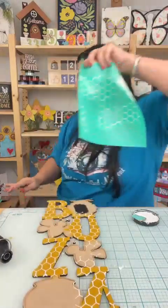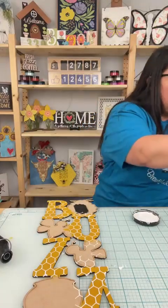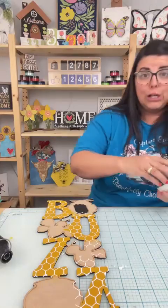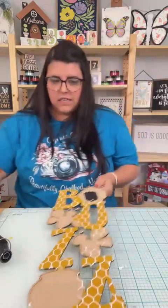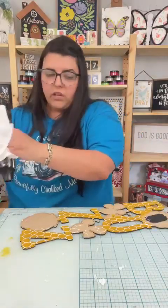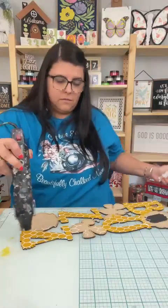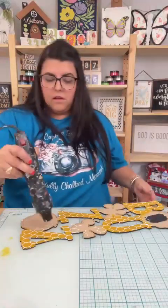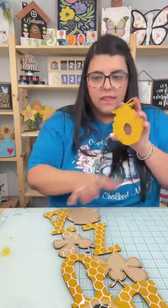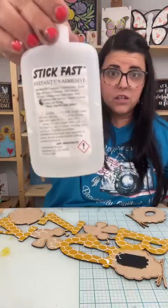I'm just going to set that over there — y'all see me clean it, I don't need to show y'all again, but let's close this up. And now we've got to glue. I've got about eight minutes to glue this bad boy together, which shouldn't take that long. Get this dry and here we go. Let's start with this — we're going to use my Stick Fast glue, I use the thick.